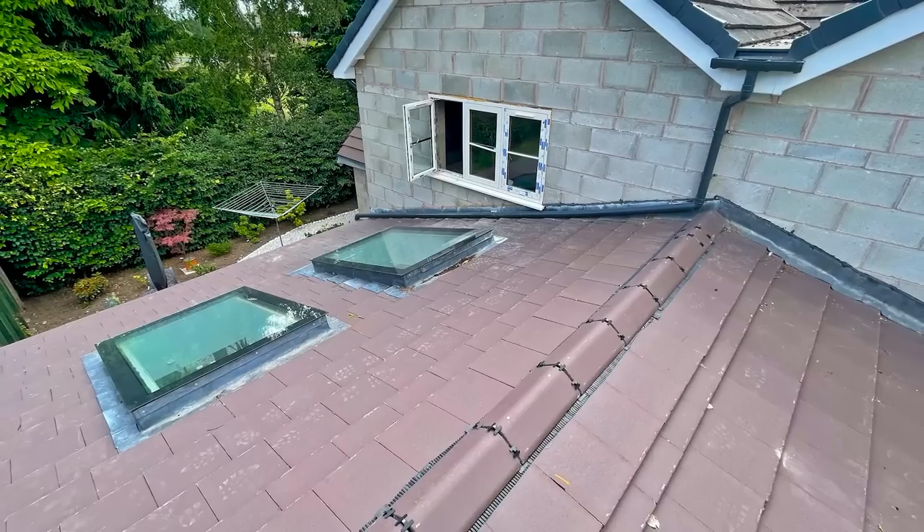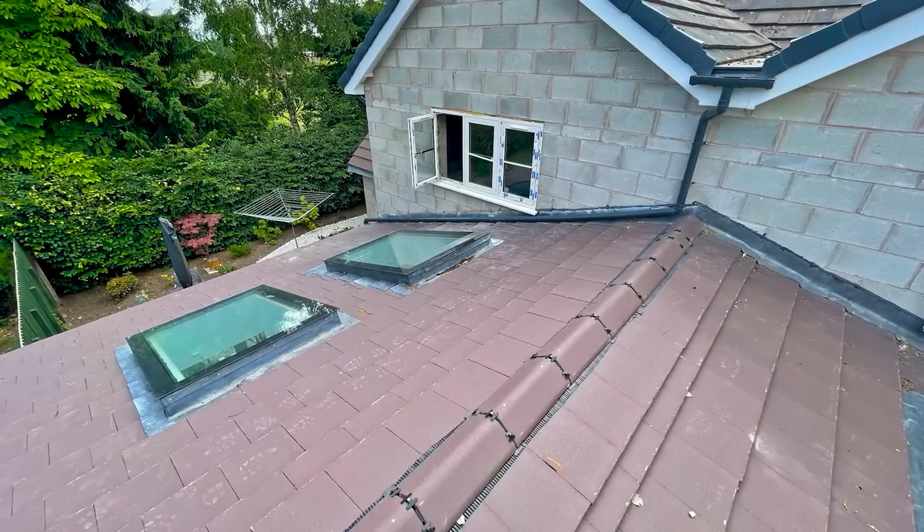The first thing to look at is the roof covering itself — they're Marley Modern concrete tiles, which is the Marley version of the Redland Stonewold. They're basically the same pattern and go down to 17 degrees minimum. At 15 degrees your roof is right on their limit. The Redland Stonewold goes down to 17, so that two-degree difference doesn't sound like much, but you're working at the critical limit of these tiles.